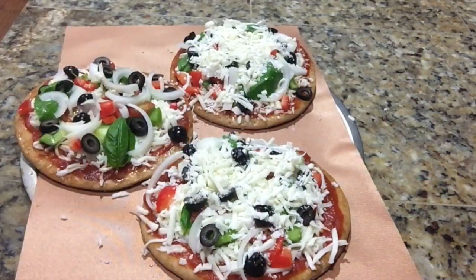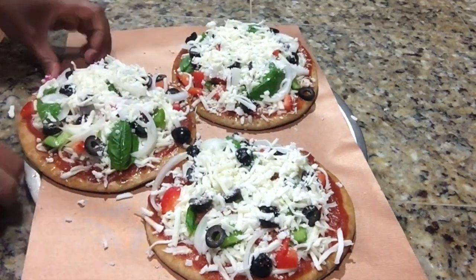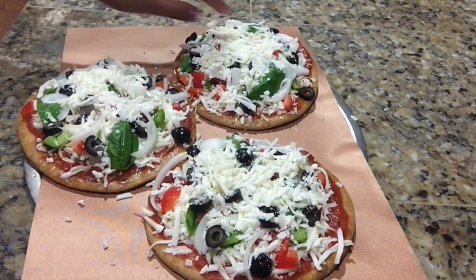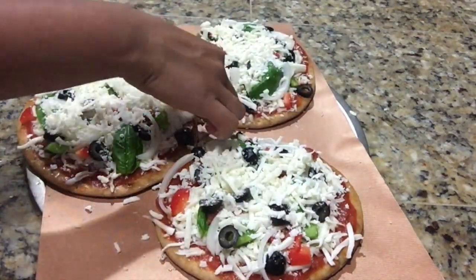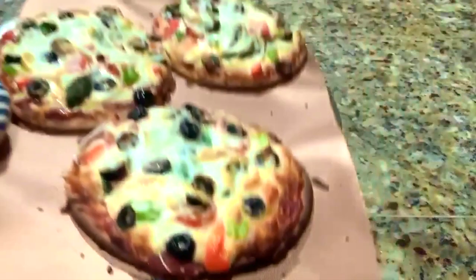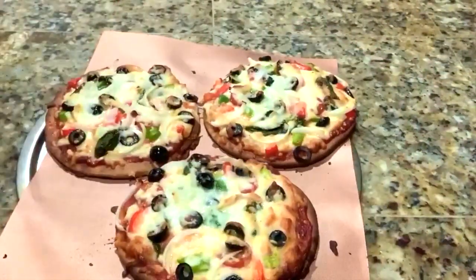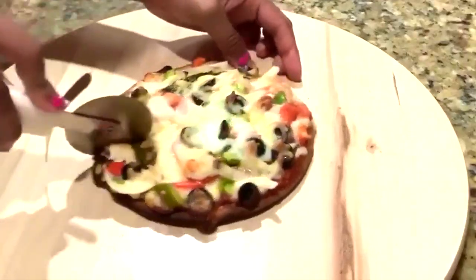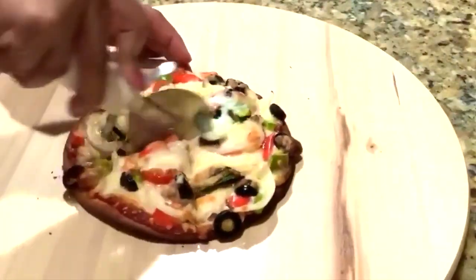Now our pizzas are ready to go into an oven preheated at 400 degrees Fahrenheit. We will bake it for at least 12 to 15 minutes, or until the pita bread has reached desired crispness. Now our pizzas are ready — you can cut into slices or have as is.